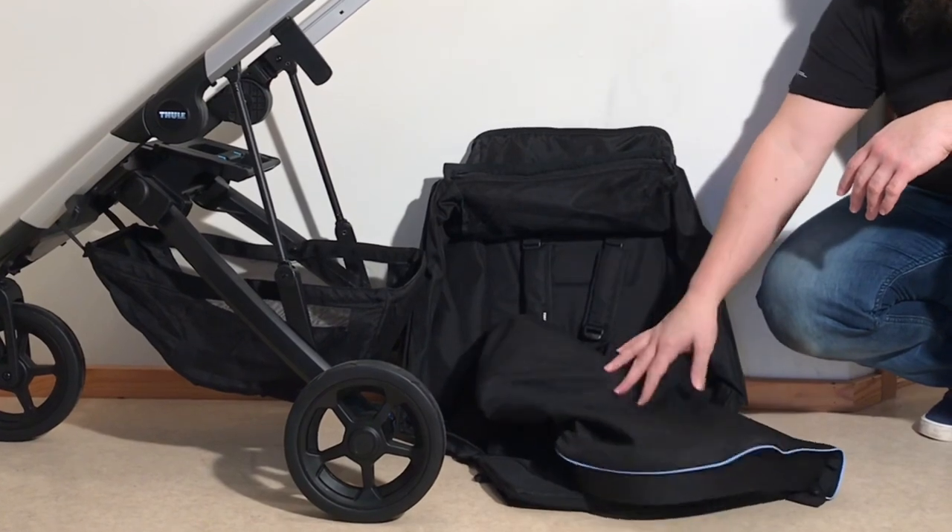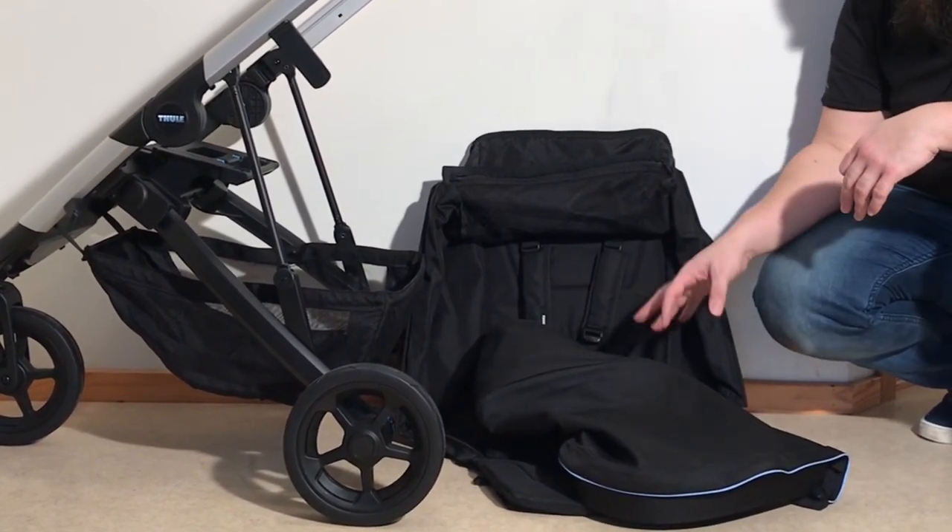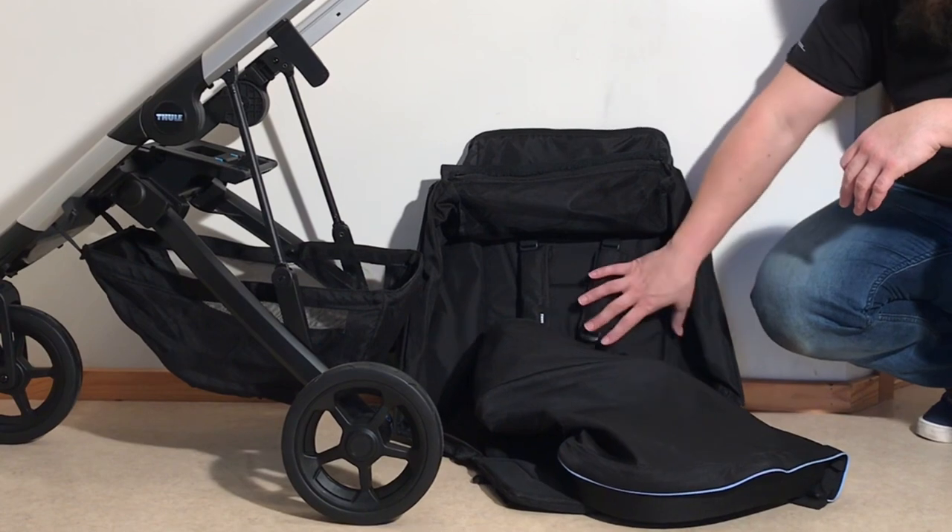You also have your canopy. My guess is you probably could get away with washing that on a low temperature setting in the machine, but you might as well do what they say since you have to hand wash the seat anyway.